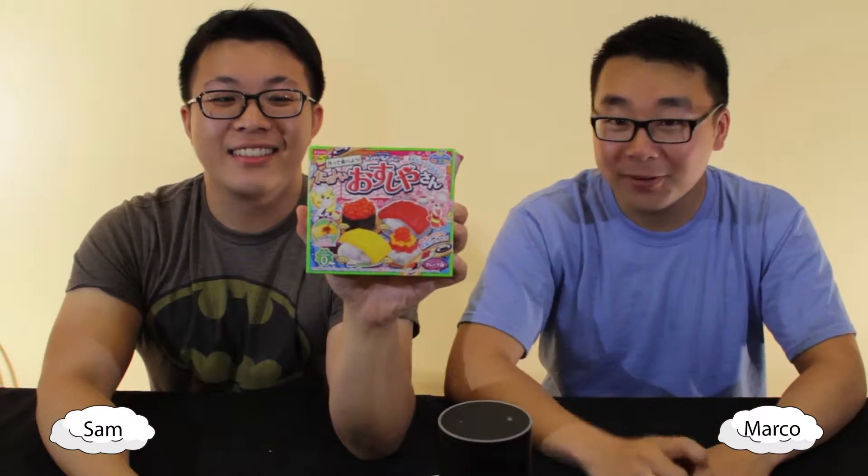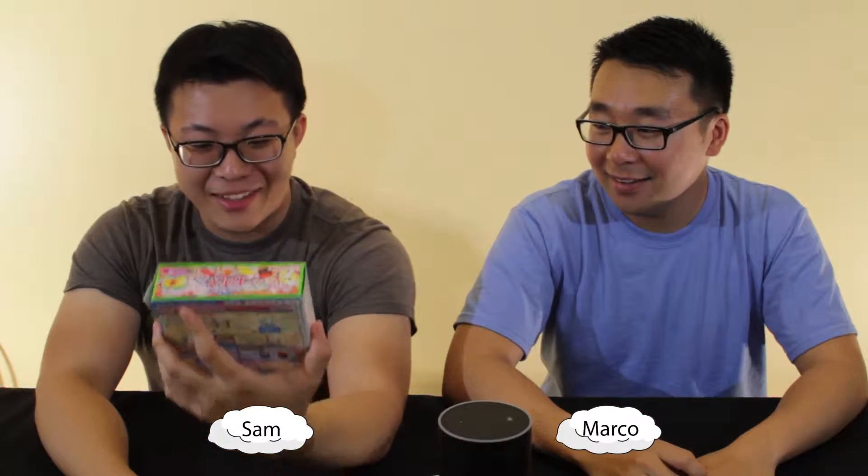Is this really sushi? I think it is. We ain't gonna make our own from this packet. Well, I really don't think... I think it's just candy. It's not candy. It's sushi. Okay, we'll taste it.